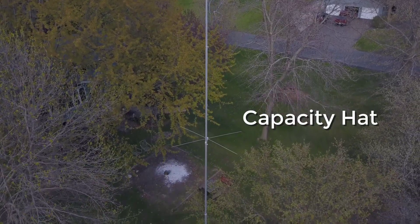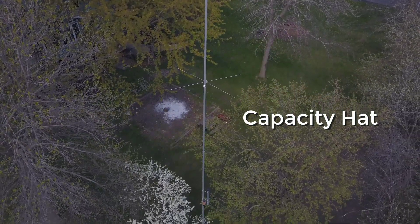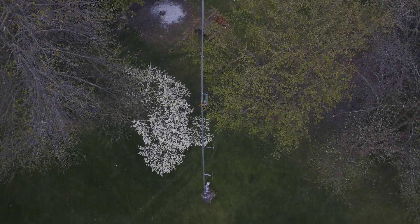I've had this antenna for about 6 years now, and it still provides me with the same performance it did when it was new.